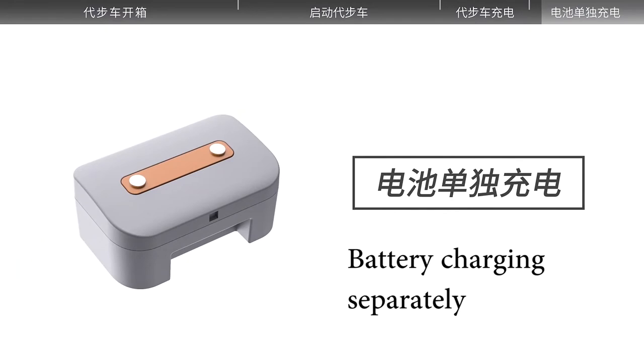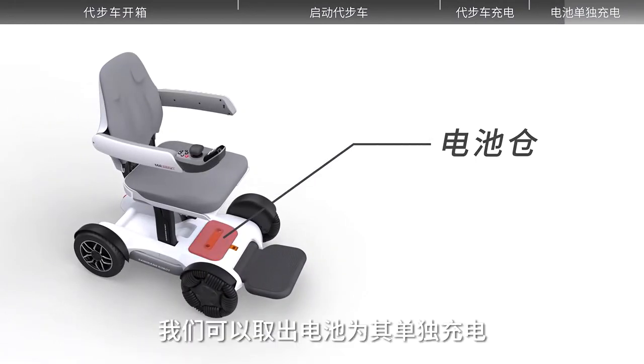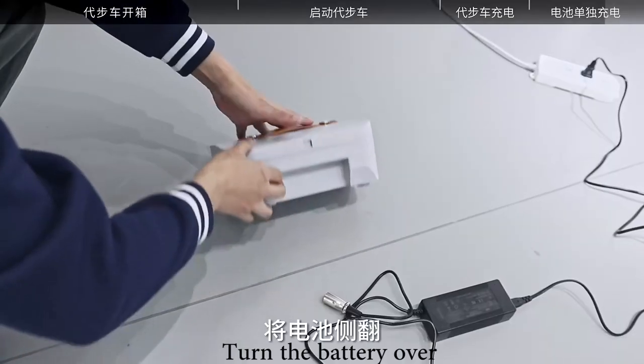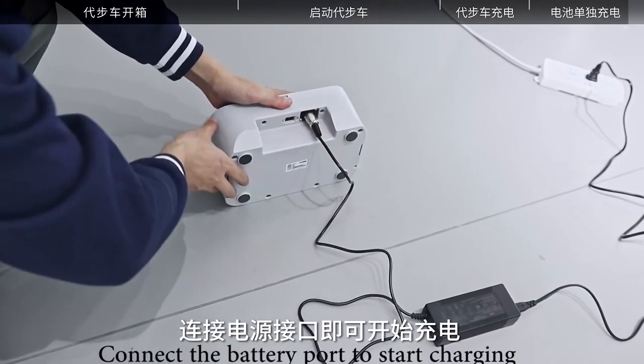The battery is able to be charged separately. The scooter battery is located under the seat. Move the battery and charge it separately. Unlatch and remove the battery. Turn the battery over. Connect the battery port to start charging.